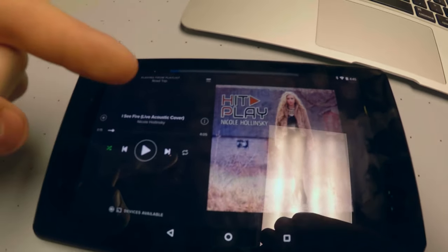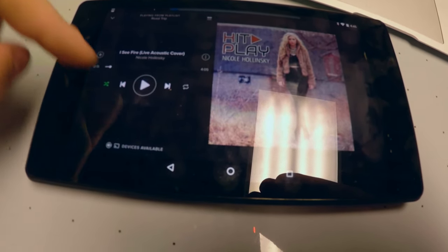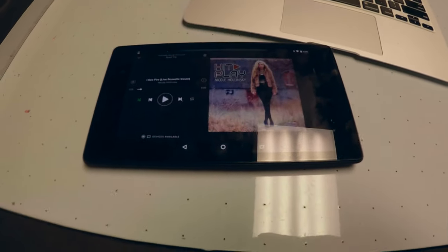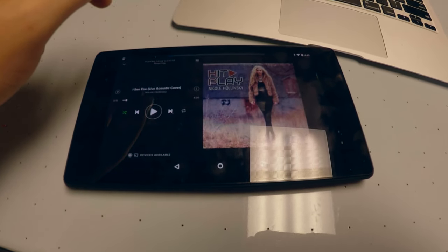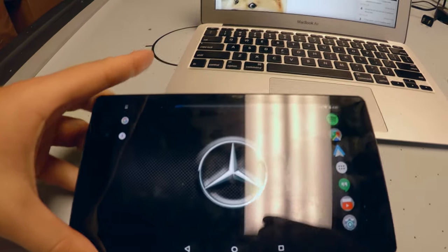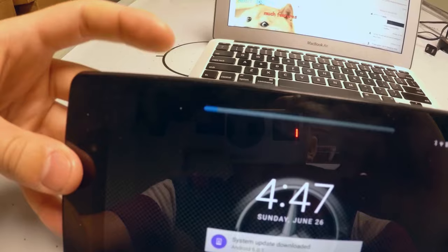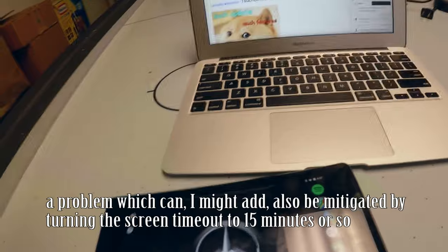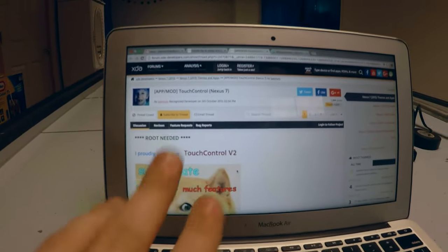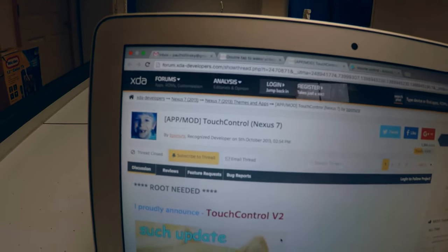This, by the way, is one of my sister's two albums that is out. If you enjoy that kind of pop music, you can check it out. But that does not solve the problem of needing to click a button whenever you want the volume bar to open up.